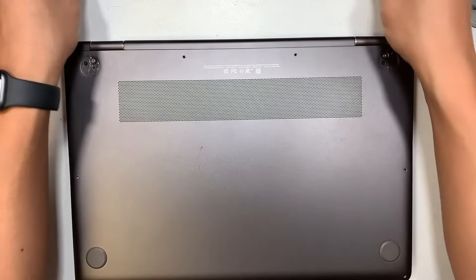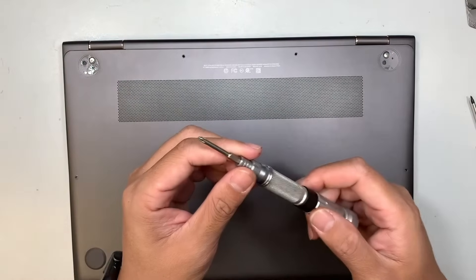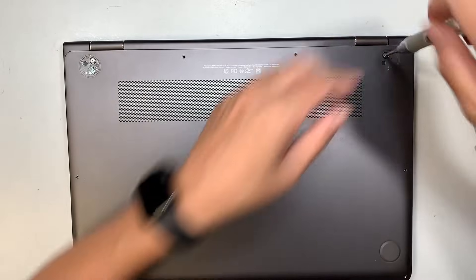What I did is remove two plastic covers because there are two hidden screws underneath. Use a Phillips screwdriver and remove the two hidden screws.